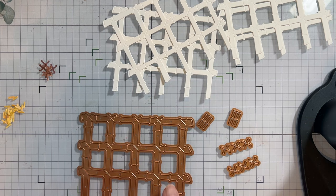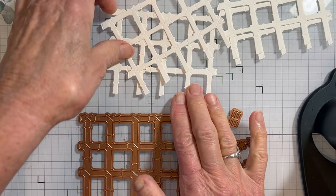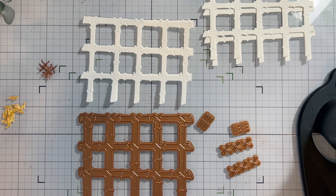One of the dies in this set is the bamboo trellis. We had it in an embossing folder, but talking with Spellbinders, we decided to bring it to life and make it into a structure that we could color and use for our flowers, especially for the next one coming up.